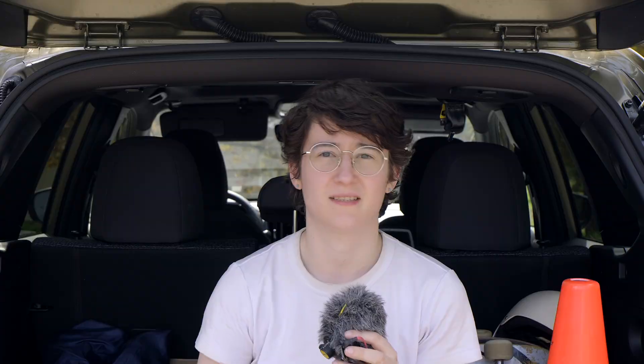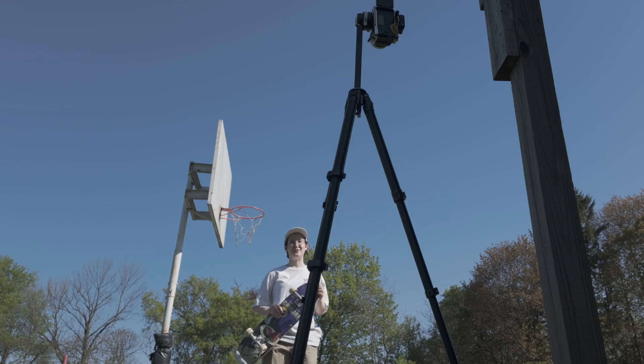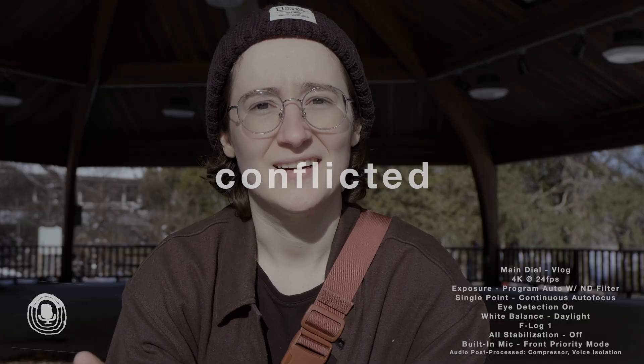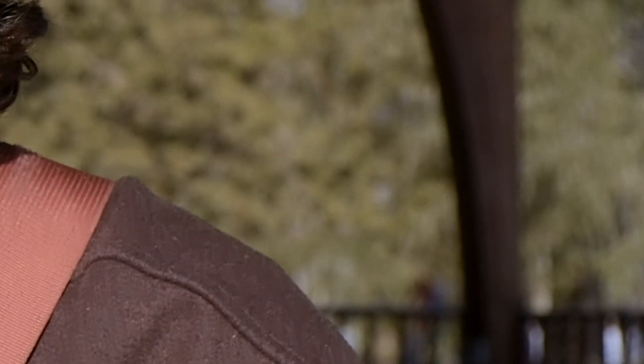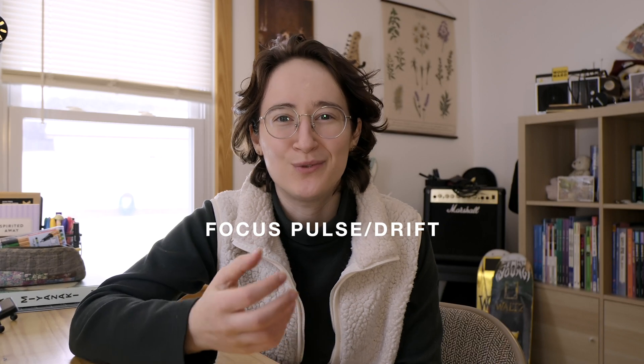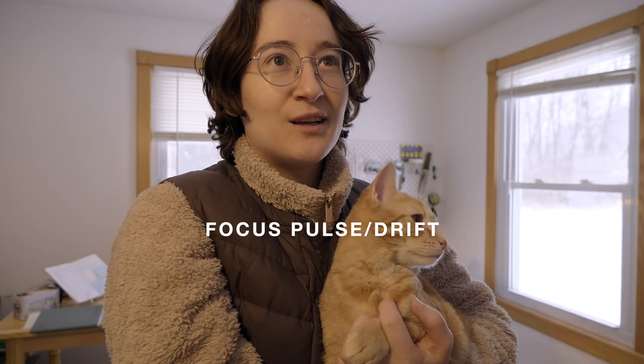I don't know what causes these pulses and drifts — I'm not sure if it is the lighting, the long film times, a lack of contrast, or something else entirely. Since it hasn't been a consistent problem, I haven't been able to put together a pattern. I admit that after the first couple focus drifts I experienced early on, I quickly wrote off the eye detection autofocus entirely and came to these experiments with very low expectations. But paying attention and running these experiments in my own shooting style has actually really improved my confidence in this camera's autofocus.